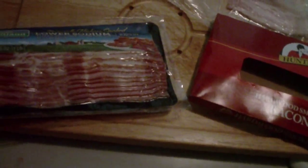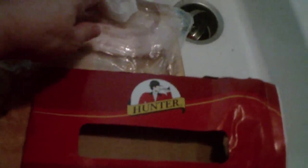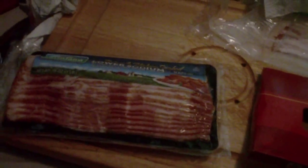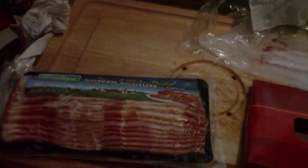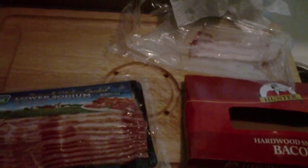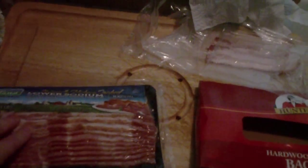This week there was a sale on this particular brand of bacon. I have just a couple partial pieces left of the regular hardwood smoked bacon. This is the lower sodium bacon. Because it was on sale for $1.99 a pound instead of $3 or $4 or $5 like it normally is, it was ransacked. There was hardly any left except in the lower sodium bin.